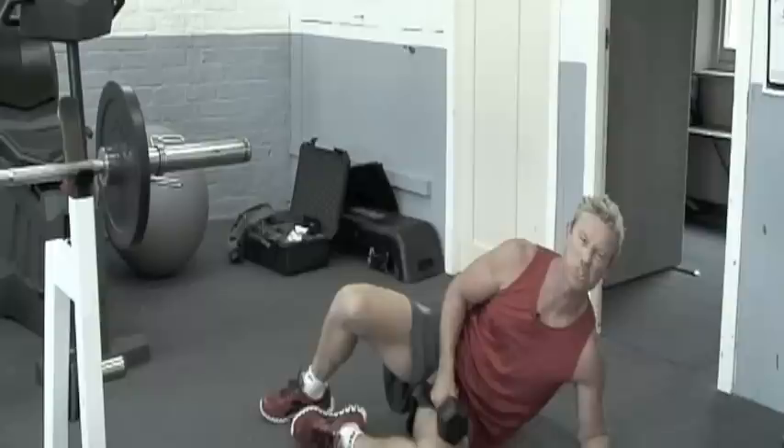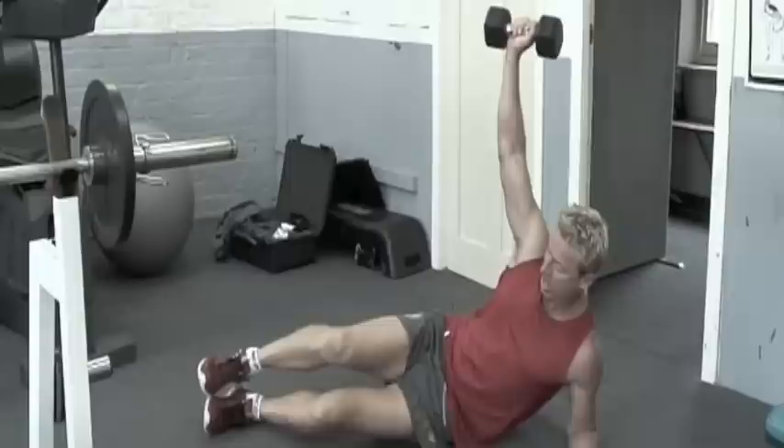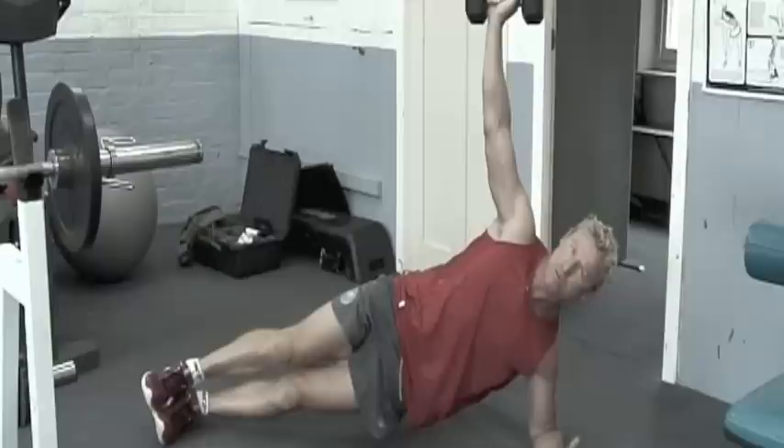We're just going to work on some core stability stuff here — it's called a lateral brace. I'm going to put my elbow down, get to about 90 degrees. For the sake of what I'm doing, I'm holding a weight above my head, two feet together like this, and we're just going to brace for 30 seconds.